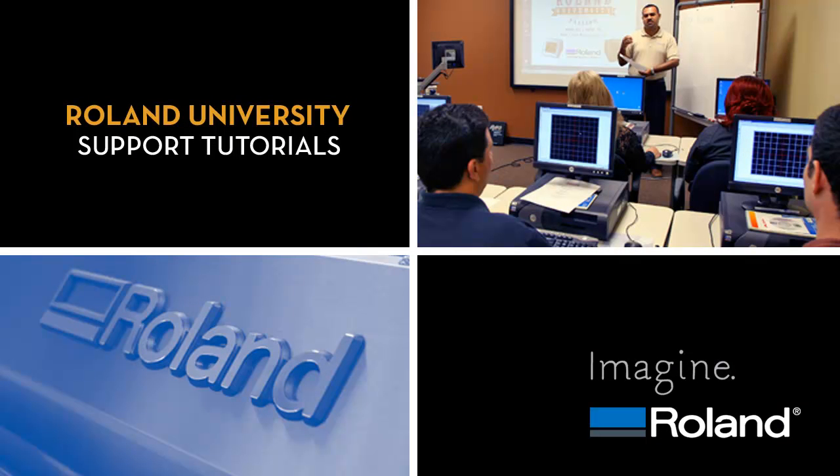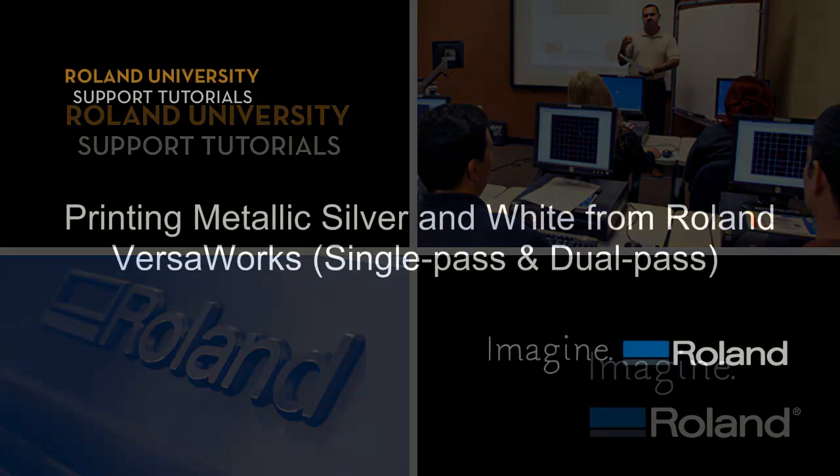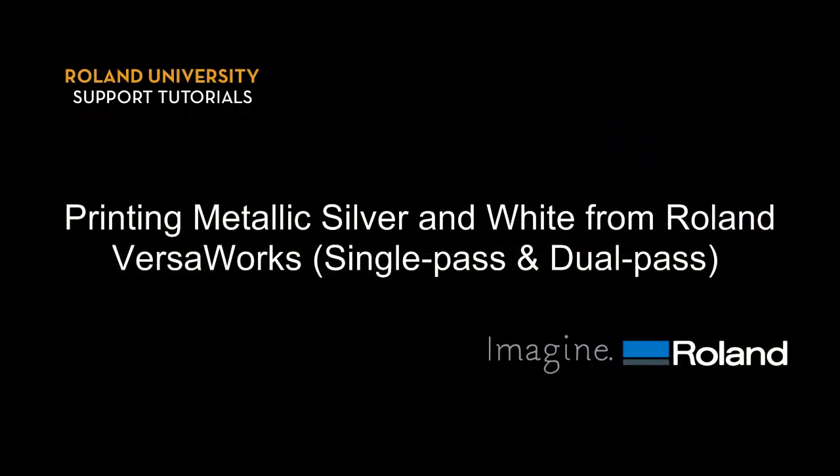Welcome to Roland University's Support Tutorial video series. This video covers printing metallic silver and white from Roland VersaWorks, single pass and dual pass.